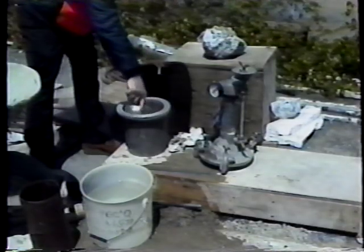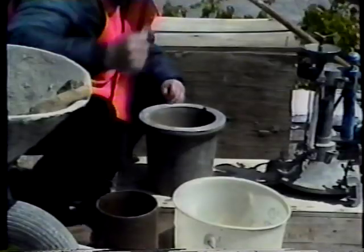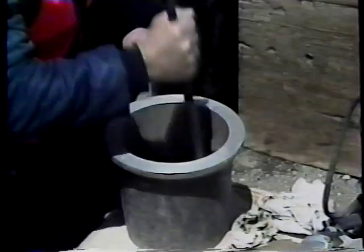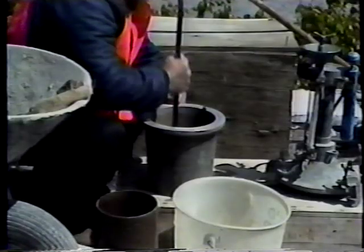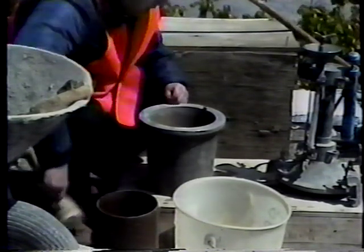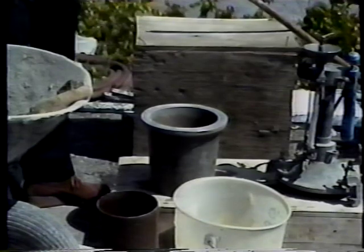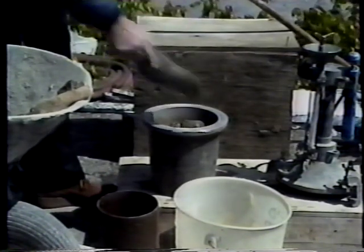When the tamping rod is used, the bowl is filled in three equal layers. Each layer is rodded 25 times, and the strokes are distributed evenly over the cross section. The bottom layer should be rodded throughout its depth, but without forcibly striking the bottom of the bowl. After each layer is rodded, the sides of the bowl should be tapped sharply with the rubber mallet 10 to 15 times around the bowl's circumference. This will close any voids left in the concrete by the tamping rod and release any large entrapped air bubbles.